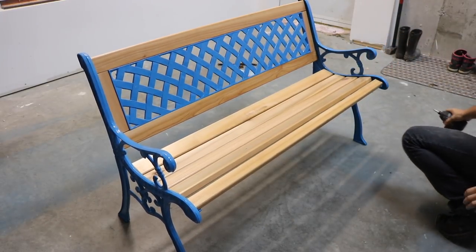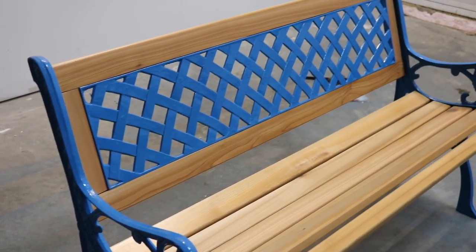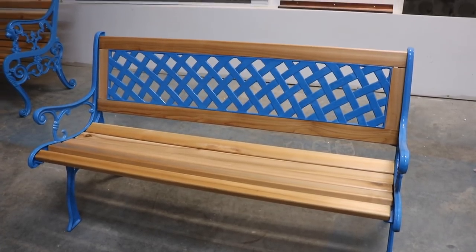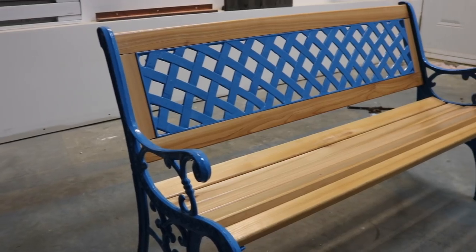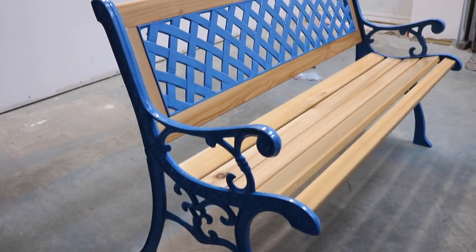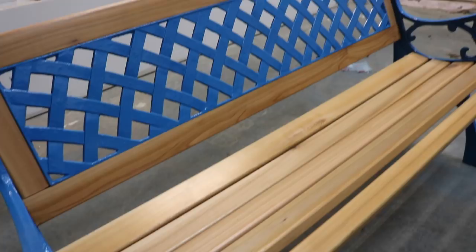With that, the bench was done! If you liked this video, give it a thumbs up and subscribe to my channel! Bye for now!